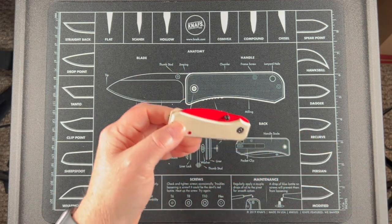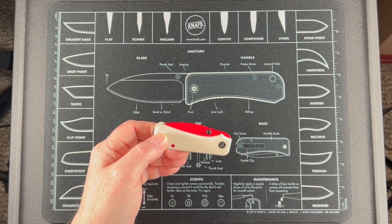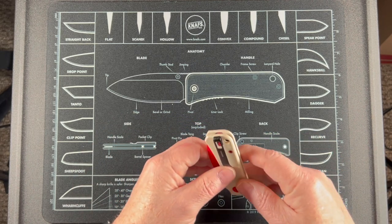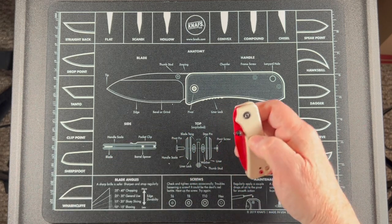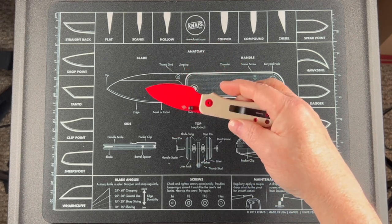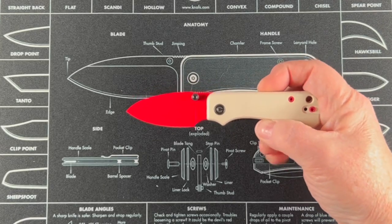Inside you will find the knife itself — here is the Baby Banter. As you can see, these are ivory G10 scales on the handle, and the blade is Nitro-V, red painted of course. Let's see if I can flip this — it takes a little bit of practice. Not the greatest at it; I did play with it earlier. But there's a good look at it.